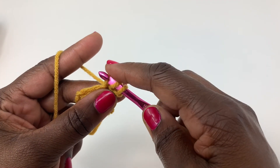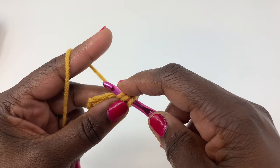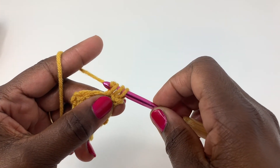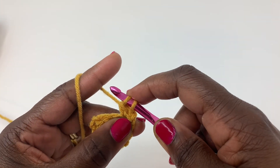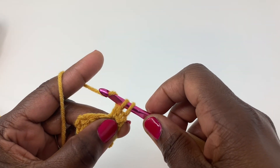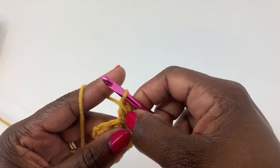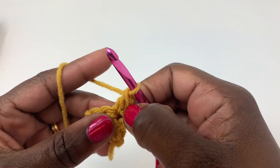You now have three loops on your hook — one, two, three. You're going to yarn over, pull through two loops only. You now have two loops remaining on your hook. Yarn over, pull through the last two loops. And that is your double crochet. We're going to do that again.